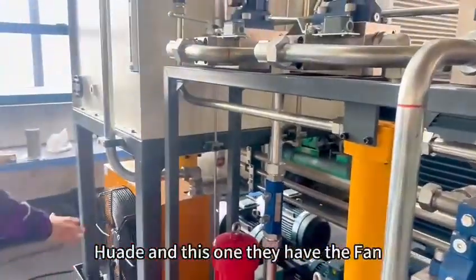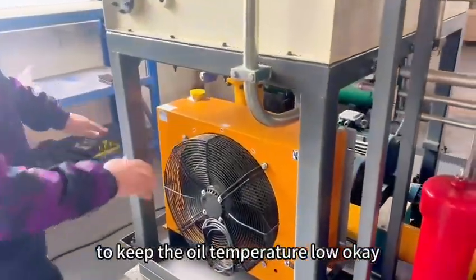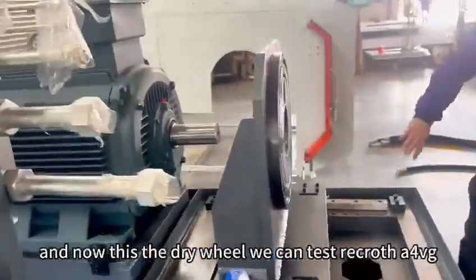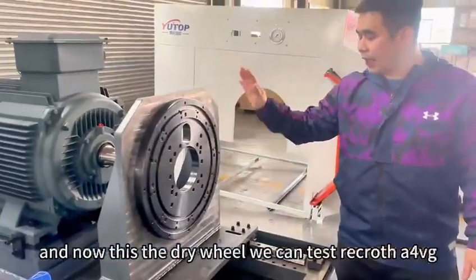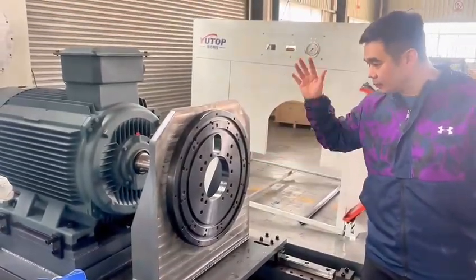And this one, they have the fan to keep the oil temperature low. And now, this is the right wheel. We can test A4BG, A10VXO, and A11VO.